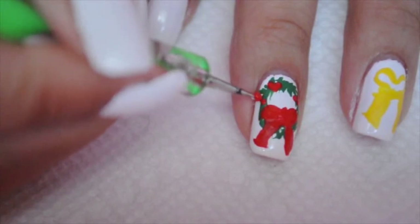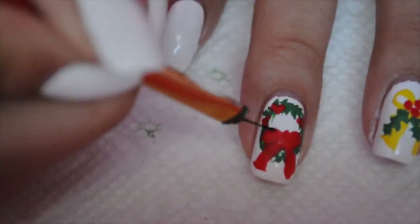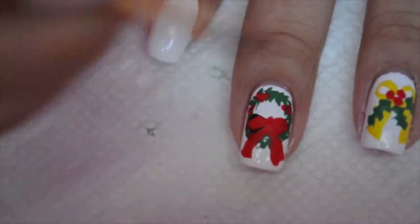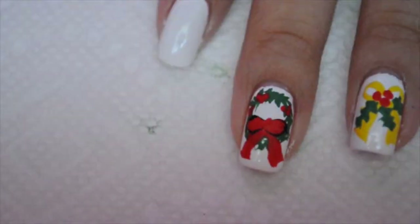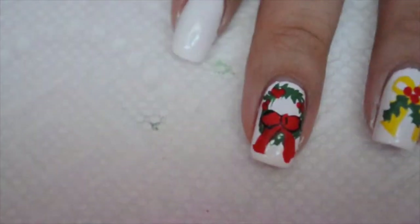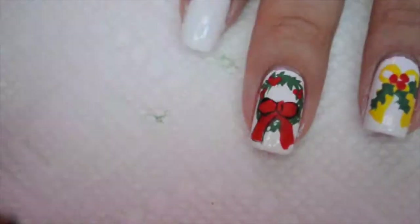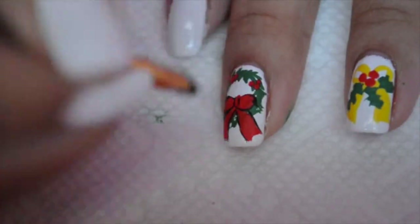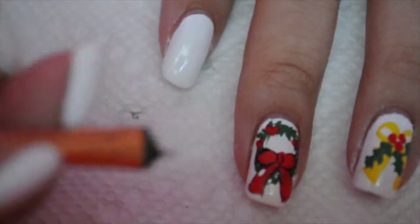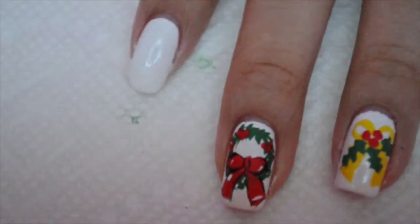Next, I'm using black acrylic paint and it is very, very thinned out — I added a lot of water to it because I wanted it to be easy to work with, and I wanted it to be kind of subtle. Then I'm gonna add a white just to highlight the bow, give it more detail, and it just makes it look so much prettier.